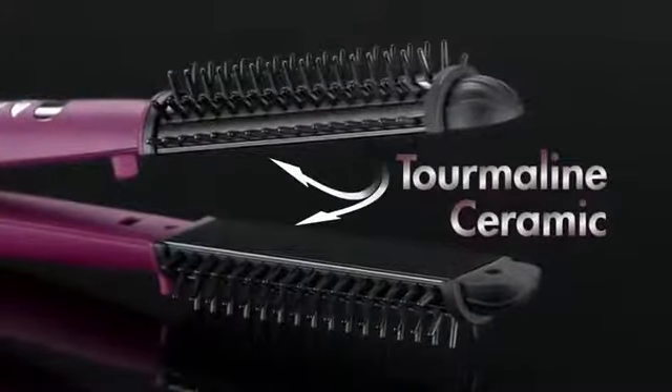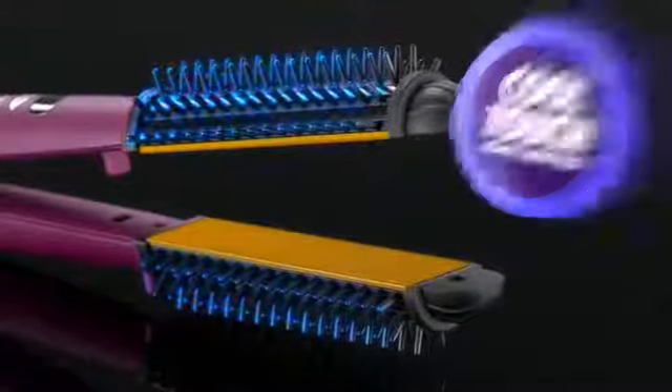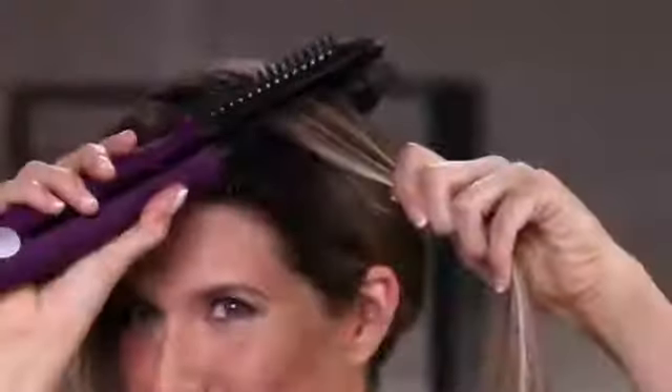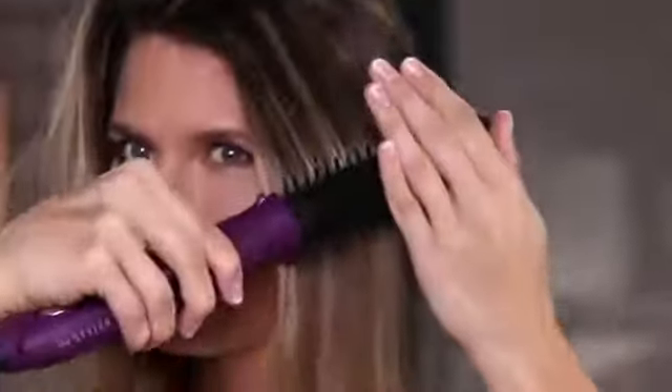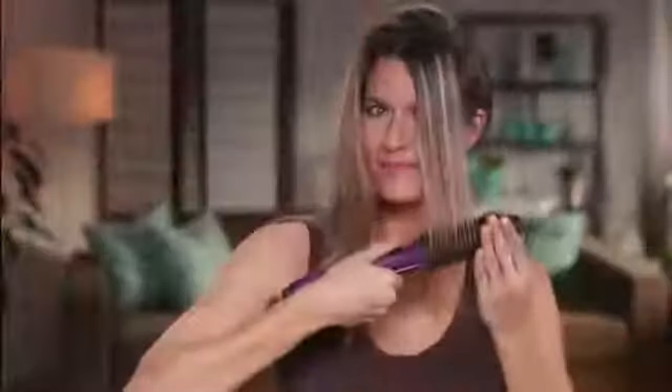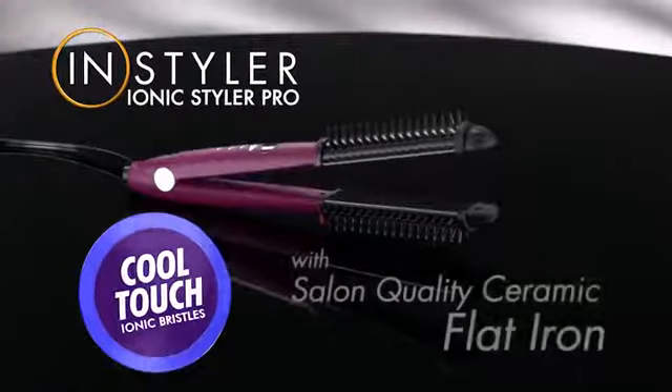Only the IONX Styler combines professional-grade tourmaline ceramic plates with these remarkable cool-touch bristles. Just watch how the ceramic tourmaline plates smooth the hair. Then the IONX bristles separate each shaft, adding volume and shine. No flat iron could ever do that. It's the only cool-touch styling tool you'll ever want or need.